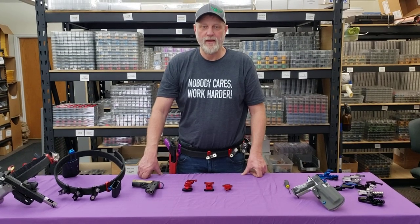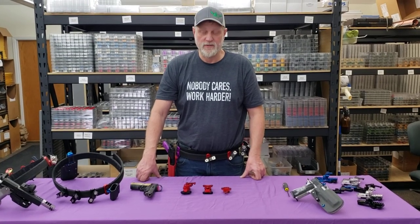Hi, I'm Henning Wahlgren from Henning Group and we have three different holster hangers I'd like to show them to you.